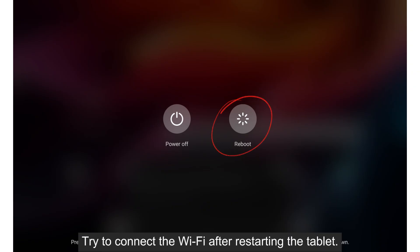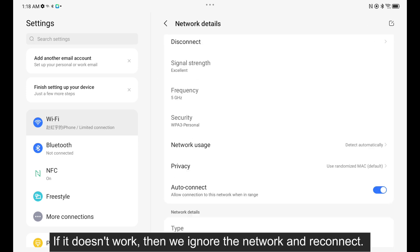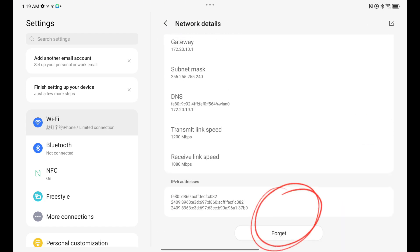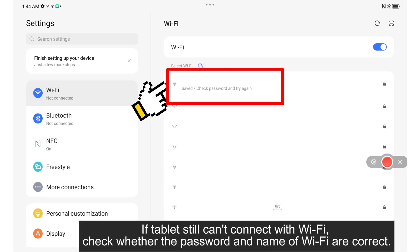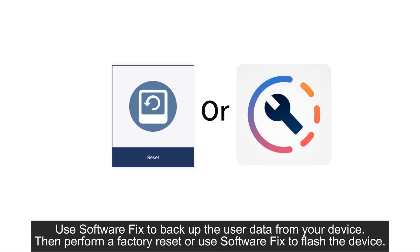Try to connect the Wi-Fi after restarting the tablet. If it doesn't work, then ignore the network and reconnect. If the tablet still can't connect with Wi-Fi, check whether the password and name of the Wi-Fi are correct. It may be caused by software malfunction if all above settings are correct but the tablet still couldn't connect with Wi-Fi. Use software fix to back up the user data from your device, then perform a factory reset or use software fix to flash the device.